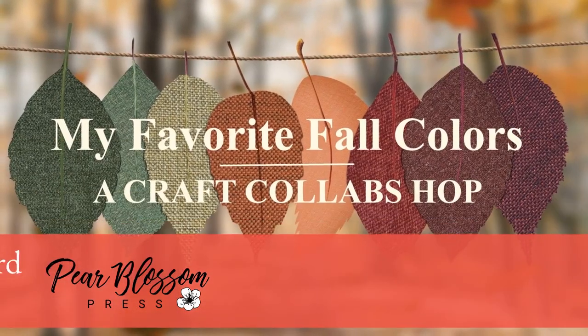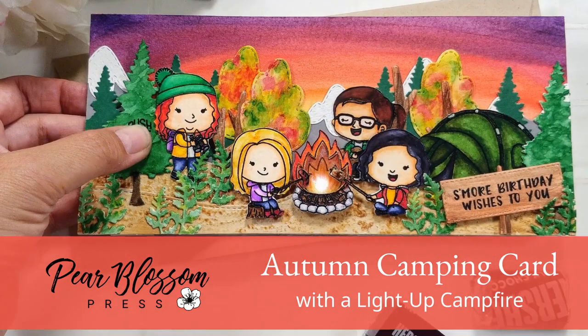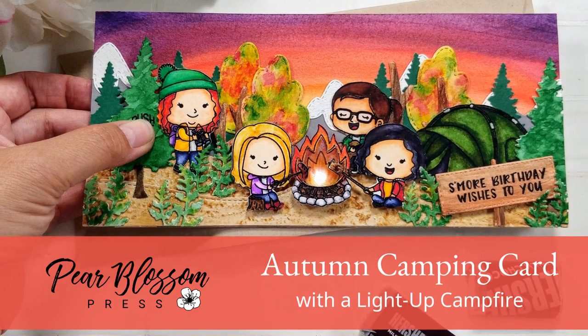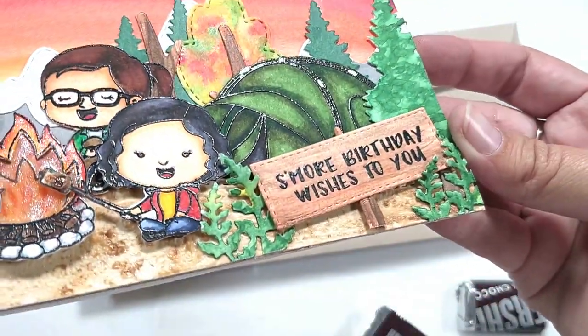Hey crafty friends, it's Amanda with Pear Blossom Press. Today I'm super excited to be part of the My Favorite Fall Colors Hop. I'm going to show you how I made this autumn themed camping card with a real light-up campfire. I've also got a fun trick to show you how to make your card smell like toasted marshmallows.